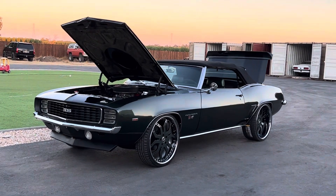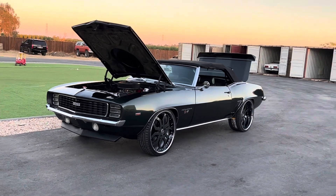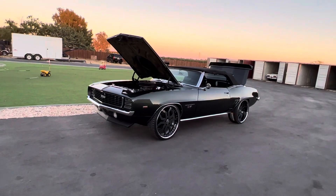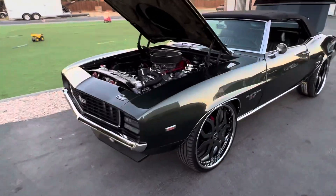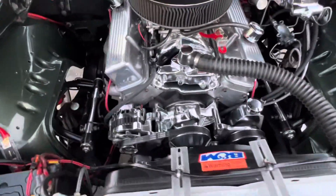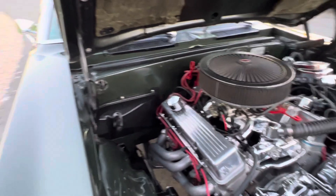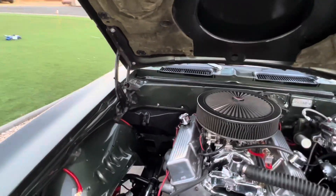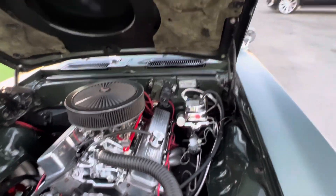Check out this gorgeous 1969 RS convertible Camaro. This thing is super clean — 383 stroker, aluminum heads, billet serpentine setup mounted down low, ceramic coated headers, painted firewall, painted inner fenders to match, and hydro boost.